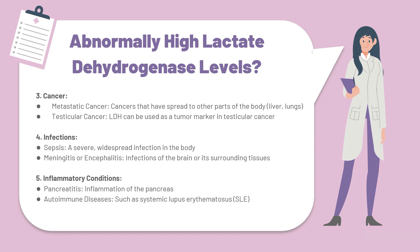At number five, we have inflammatory conditions. This includes pancreatitis, which is the inflammation of the pancreas, and autoimmune diseases such as SLE or systemic lupus erythematosus. These are all causes that may lead to abnormally high lactate dehydrogenase levels on a blood report.